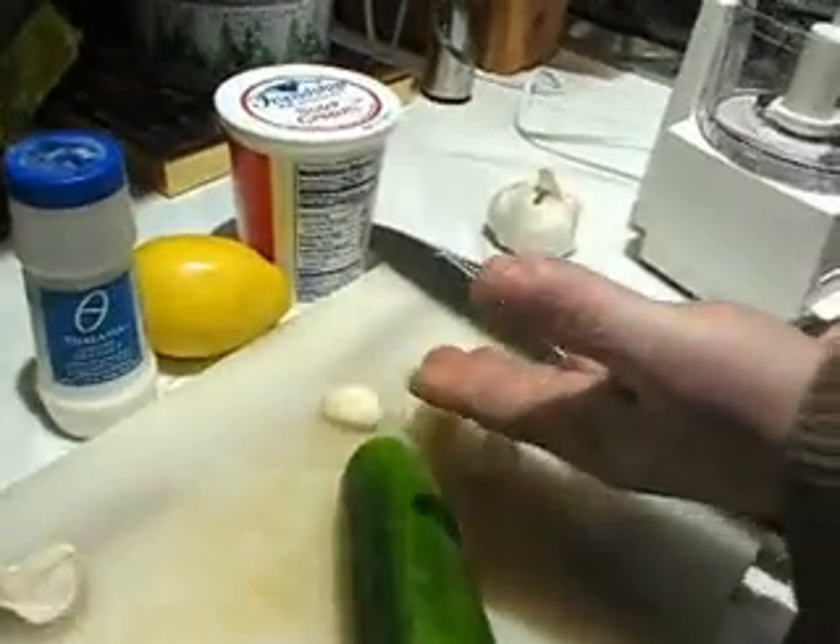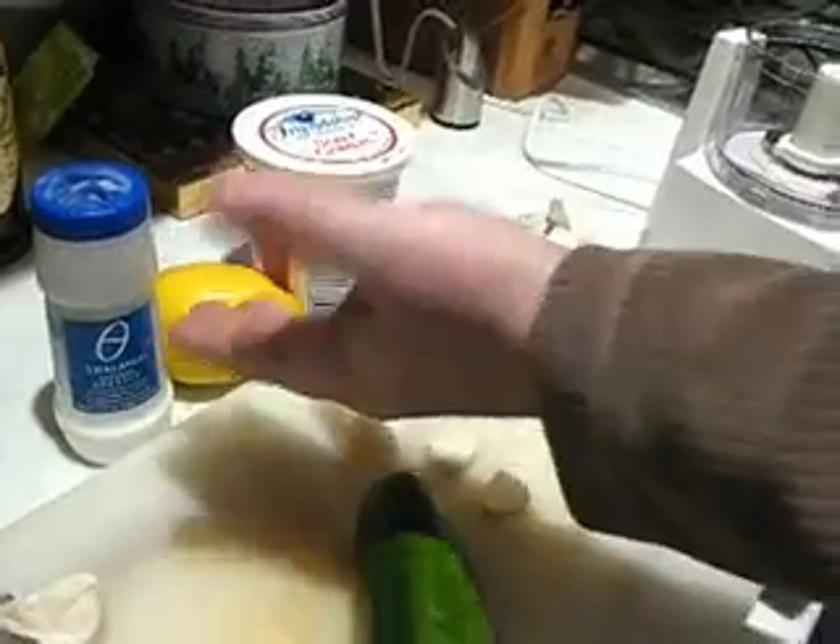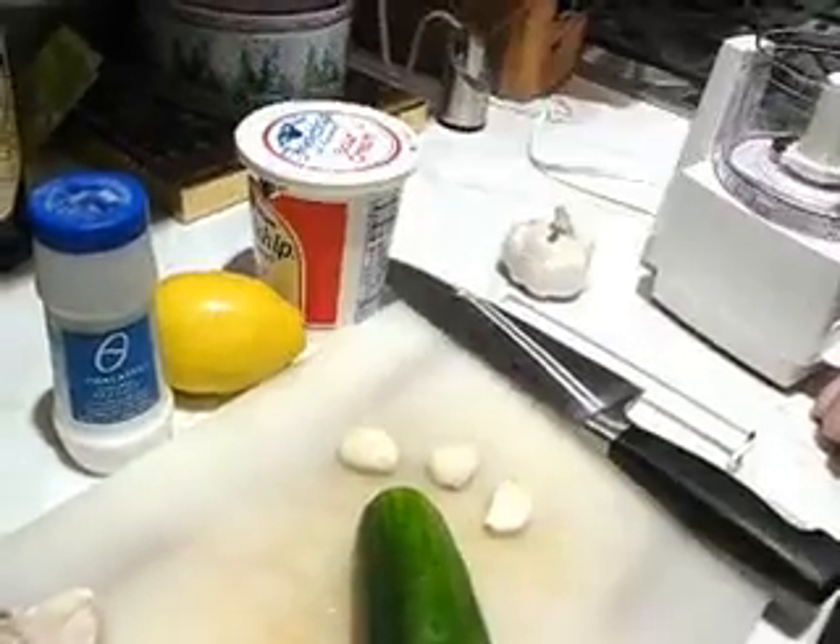Tzatziki is very easy to make. You only need five ingredients: cucumber, garlic, lemon, salt, and of course sour cream or yogurt, depending on what you want to use. If you use yogurt, make sure it doesn't have any sugar in it.